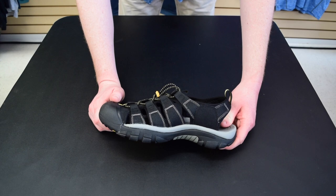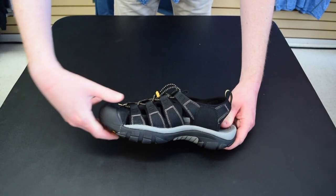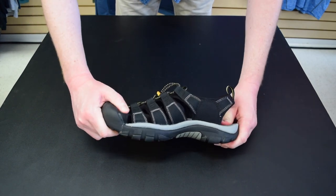Now let's take a look at the top of the sole. There is excellent ridge support in the middle of the shoe and you may notice the anti-odor footbed.